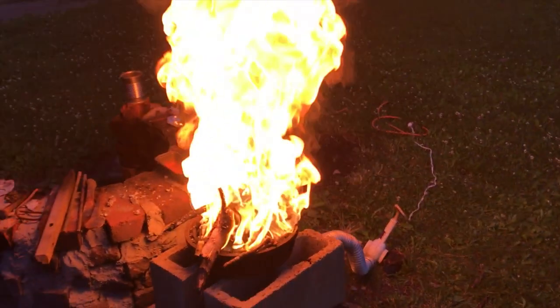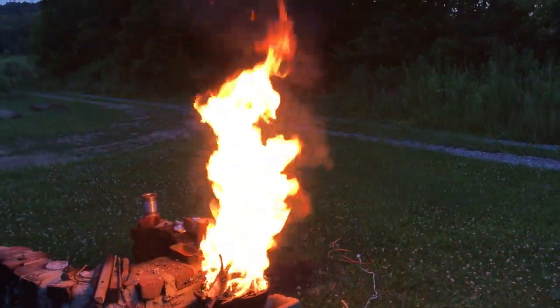Welcome back to Household Labs. I'd like to show you my forge and some of the projects I've been using it for.